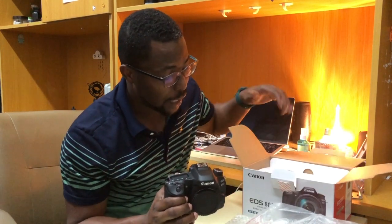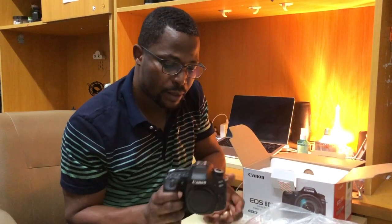I didn't buy the lens because I already have three other lenses which I use, so there was no need for me to get the 18-135 which normally accompanies this camera. Let's see how it goes — let's try it quickly.